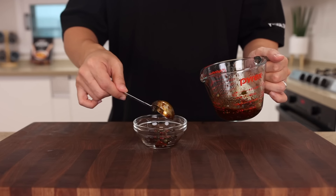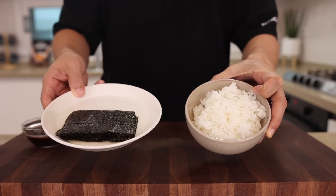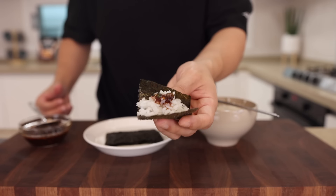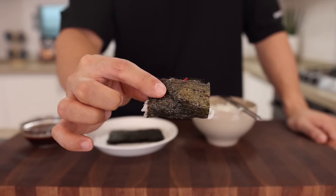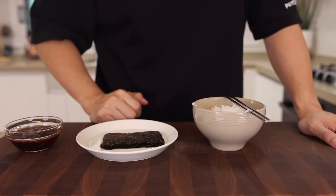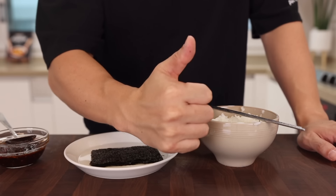You could also enjoy this sauce with steamed rice and dried seaweed — just put a little bit of sauce on the rice and fold it. Because it's salty, spicy, and addictive, it's gonna be hard to stop eating it. So make sure you save some for your chicken noodle soup.